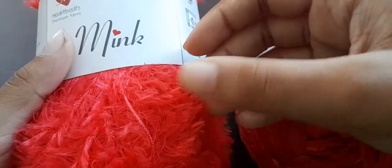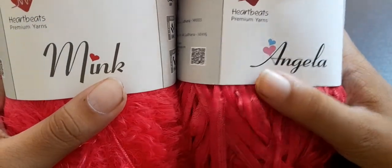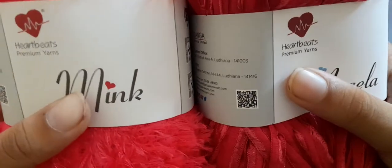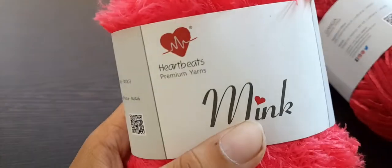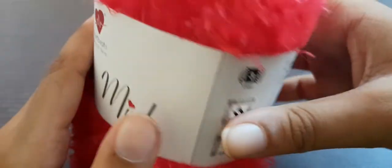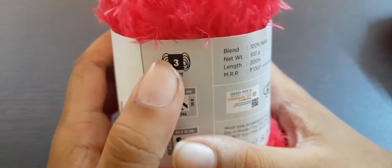This doesn't look like yarn — it just looks like a feather! I can't believe these two are yarn. I'll be doing these two new different types of yarns. I was always wanting to buy them but was a bit afraid about how they'd turn out, but they turned out to be very good. We start off with Mink yarn. As suggested by the name, it is a very soft yarn — like mink, like a feathery type of thing. The yarn weight is number three, light weight.